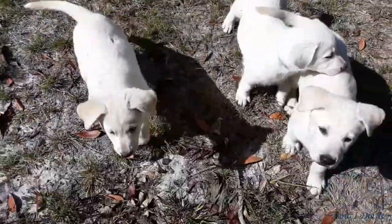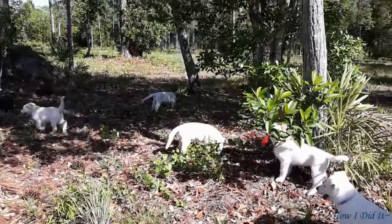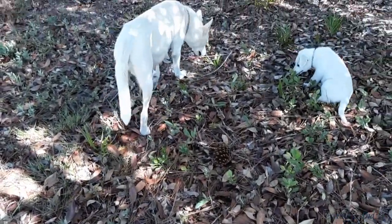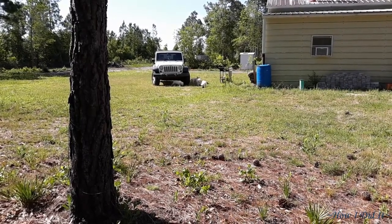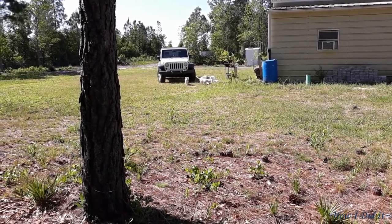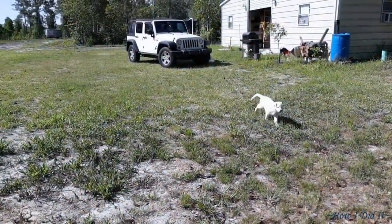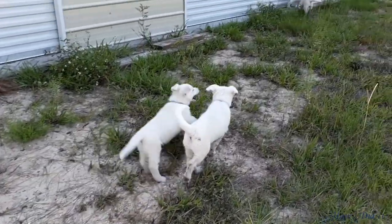Hi guys! How's it going? You going for a walk? Come on! What do you think Stella? Puppies! Come on, let's go for a walk! Come on Swade! That's a good boy! Hello buddy! Puppies! You're such a goofy girl! Yes you are! Good girl!